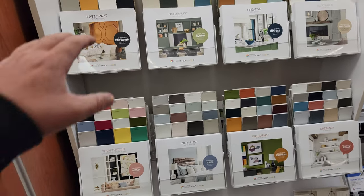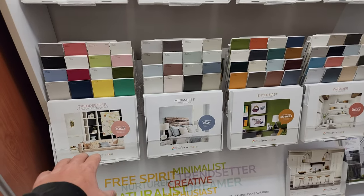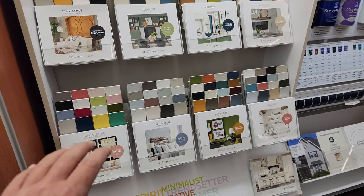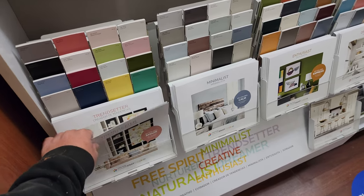And this display here, there are eight different interior color palette books that you can actually grab.